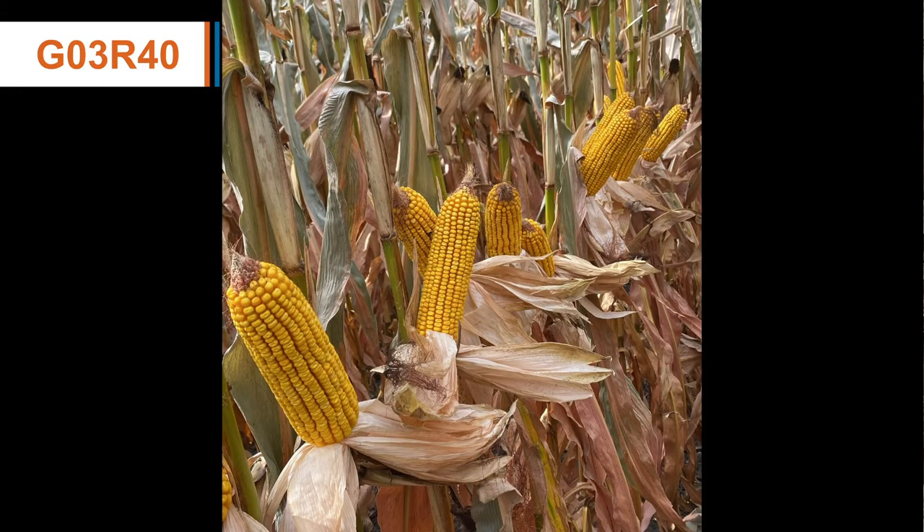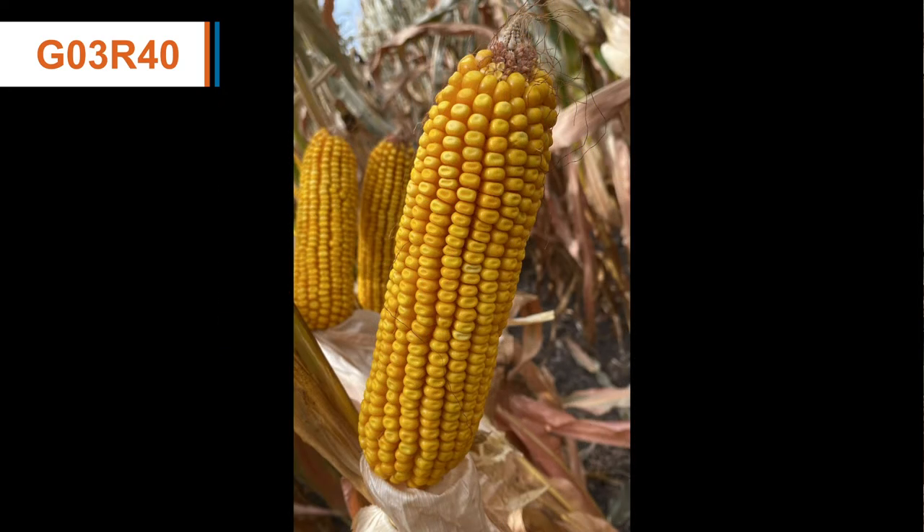G03R40 really has that consistency when it comes to ear development, which can really provide that maximum yield level that we're looking for.